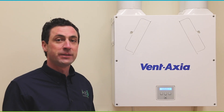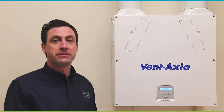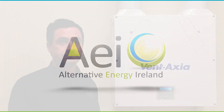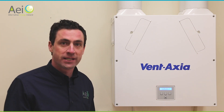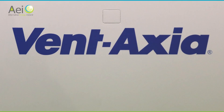Hi, I'm Stephen from AEI and I'm here to give you a demo on how to understand your new Ventaxia Heat Recovery Ventilation System that we've installed here. This system should provide you with years of fresh, warm, filtered air for your home — perfect for asthmatics, people who suffer with allergies, or those who just appreciate having good quality air in their home.